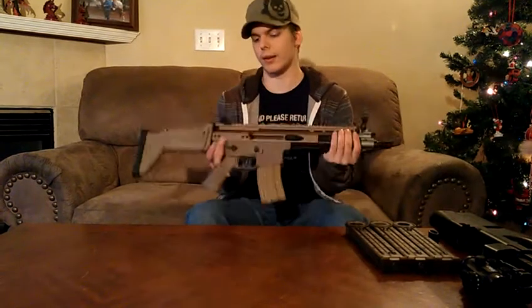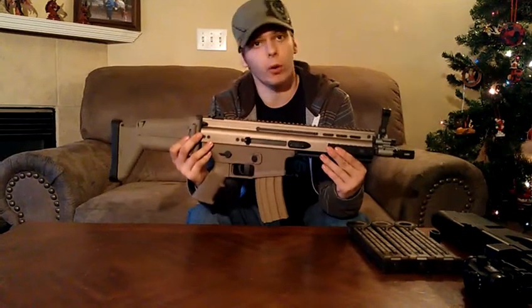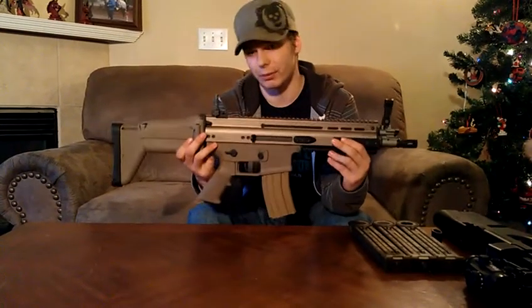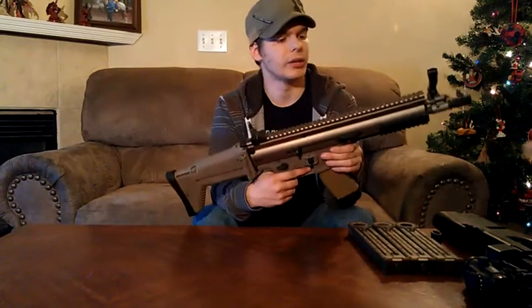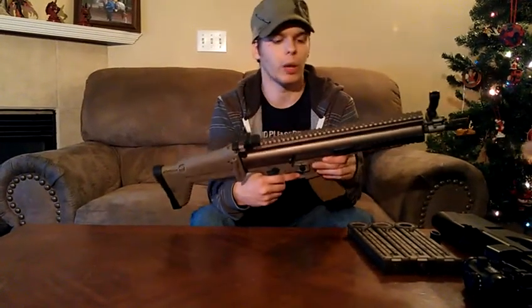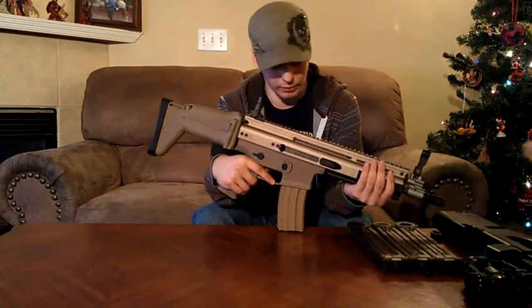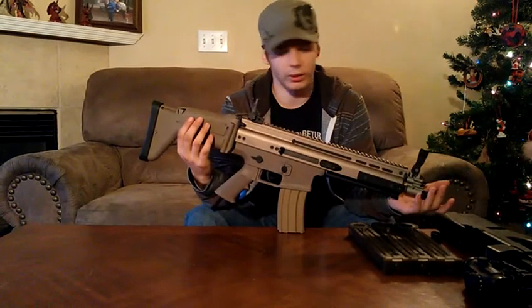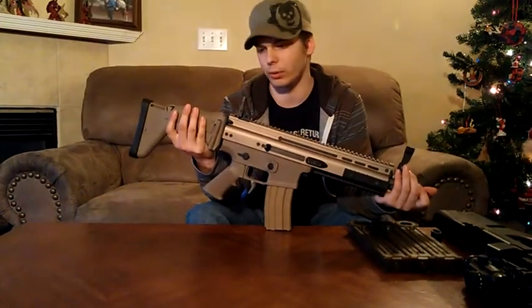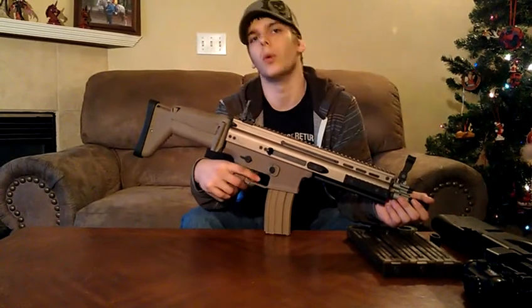I would actually recommend this weapon to most new players and even some veteran players because it's built like an M4 — it has M4-style internals as far as the gas blowback system is concerned, and it's got the weight of an M4 to it. If you're looking for an M4-style weapon, the SCAR-L is considerably better because of its versatility. It's actually lighter or similar weight, and the weight distribution and mounting options are great for any new or veteran players.